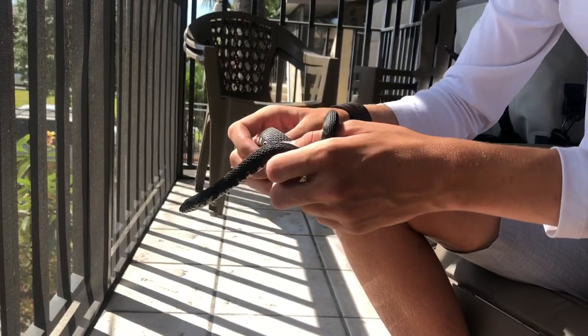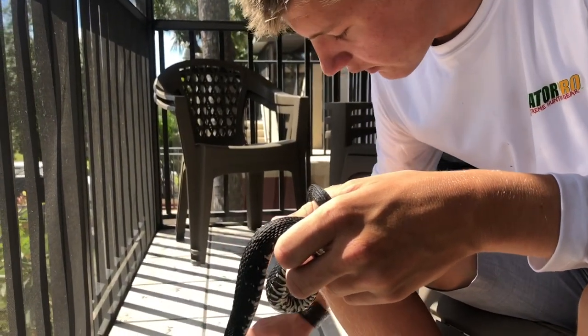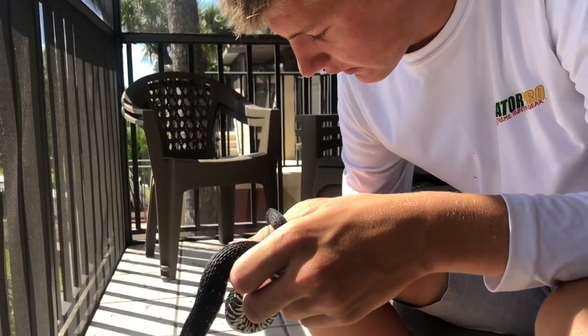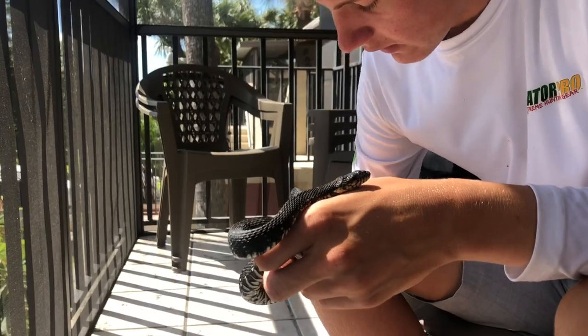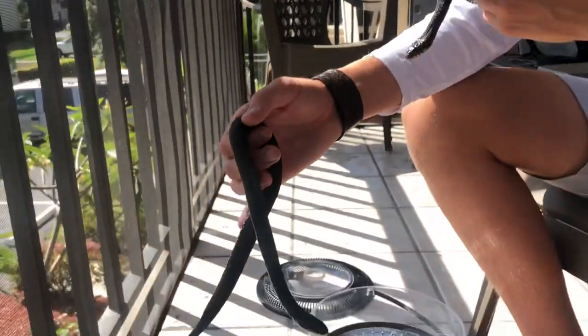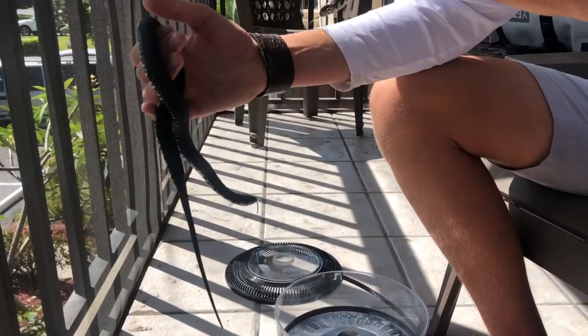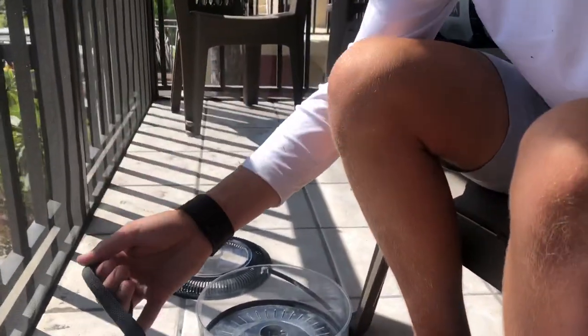I call him Frank, and this is the second one that I found yesterday. This one's a bit smaller, a bit more aggressive, but he's all right. He's definitely a bit smaller, and this guy's been through some — he's missing a few scales. They're almost the same size, but Frank is definitely going to be longer.